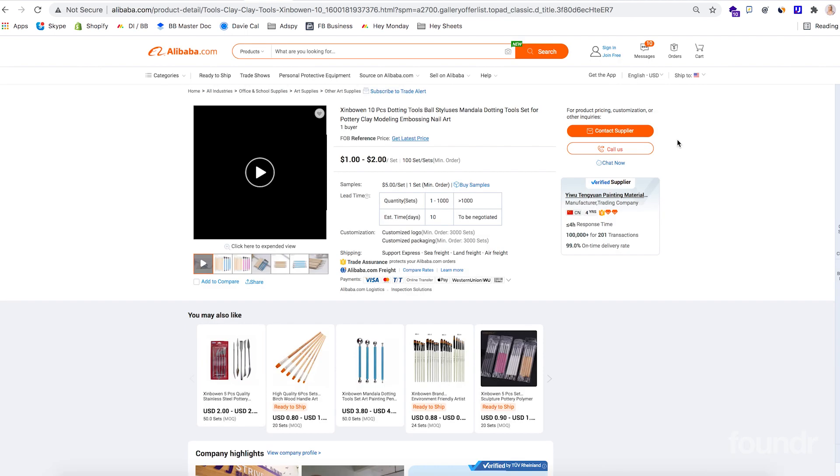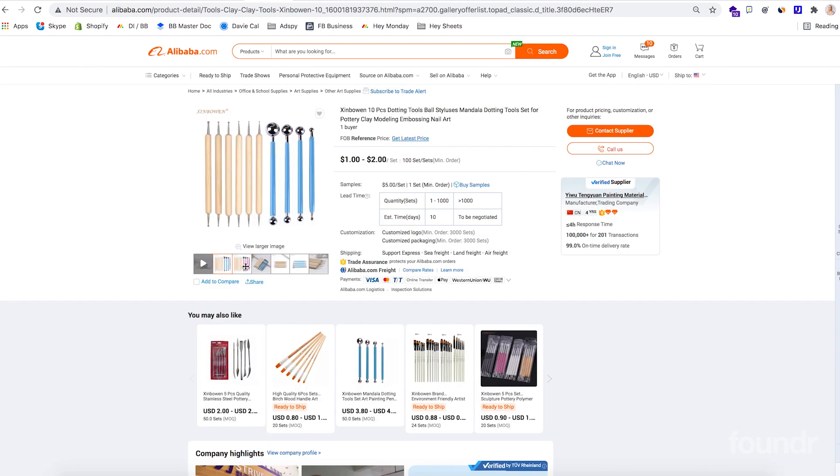Let's hit the top one. In this particular set, let's just scroll in to see the images. The cost per unit is one to two US dollars and the minimum order quantity just here is 100 sets, so you could start this brand for one to $200.